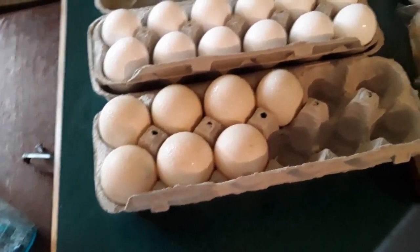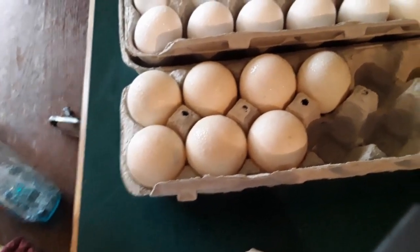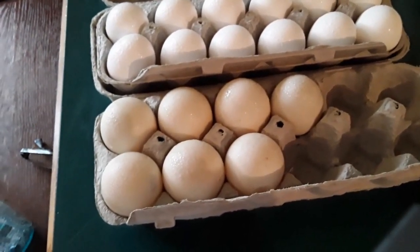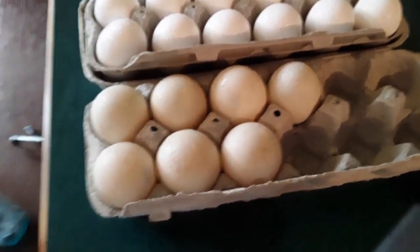I'm going to crack these duck eggs and show you. You're going to have to tap on these a little bit harder than you would a regular chicken egg — the shells are a little bit thicker, so just fair warning. I'll crack these for you, put them in the bowl, and show you what they look like.